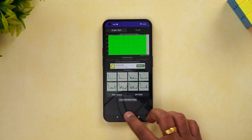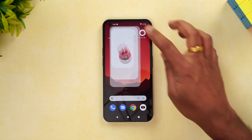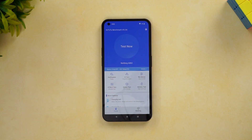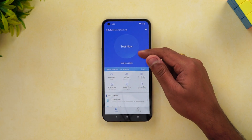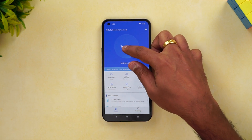The next test is the AnTuTu benchmark test. Let's open it up and run it. We have all the details for the Nothing device ready, and the test will start now.